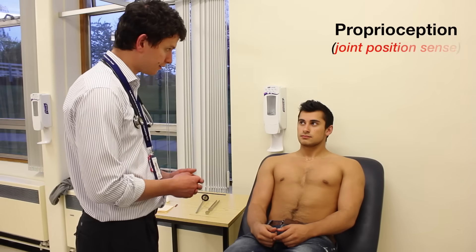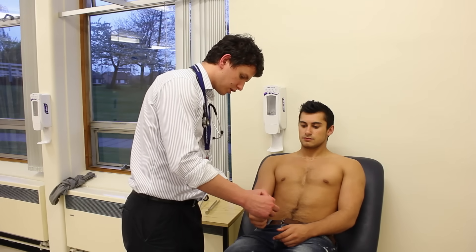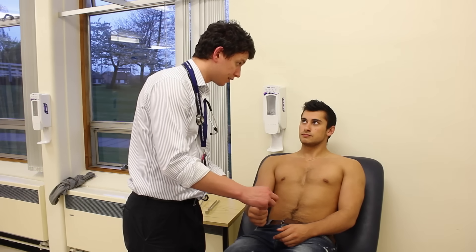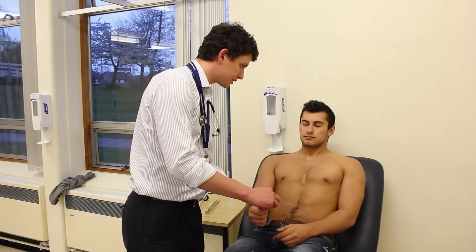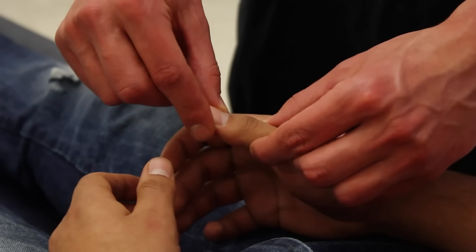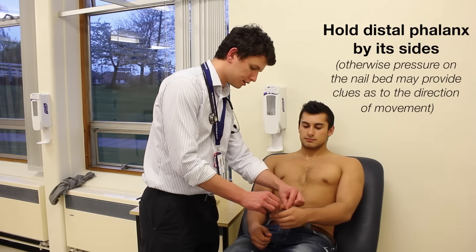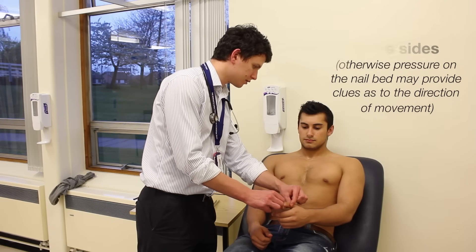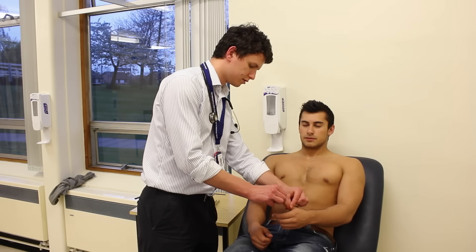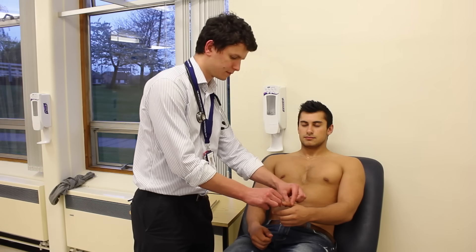Now I'm just going to move your fingers up and down, okay? So I'm just going to take your thumb and show you — this is up and that is down. I'm going to move it up and down, I want you to tell me which, okay? Up. Down. Down. Good. Same on the other side — open your eyes for me, so this is up and that is down. Close your eyes and just tell me if I'm moving up or down. Up. Up. Down. Good.